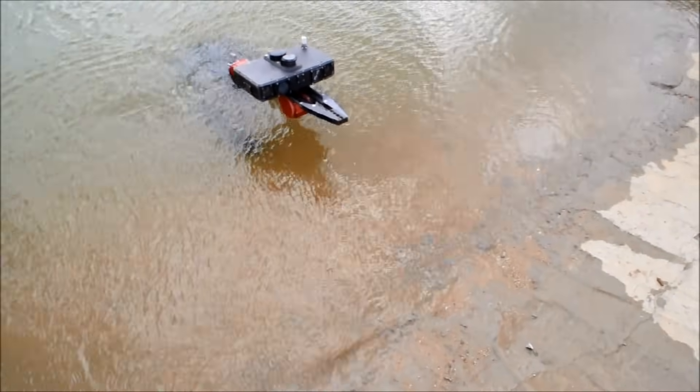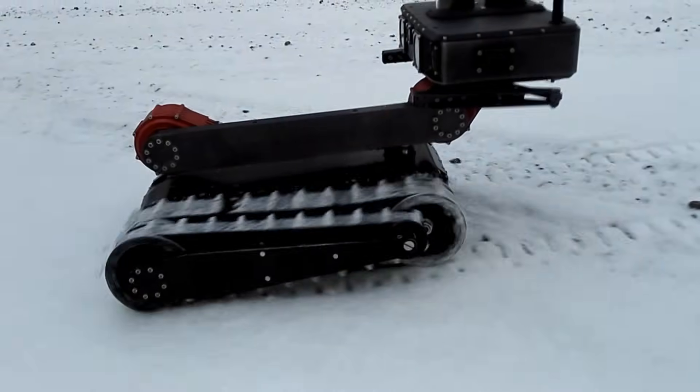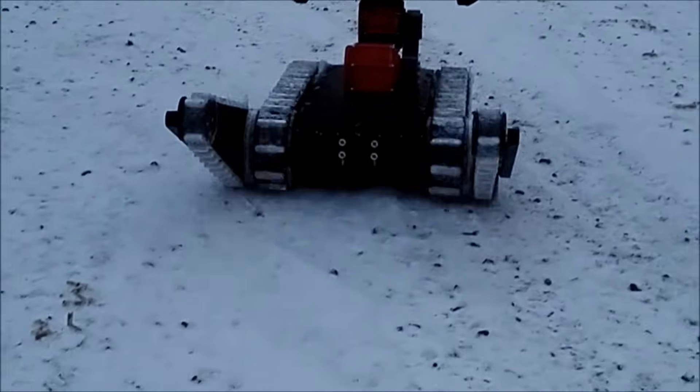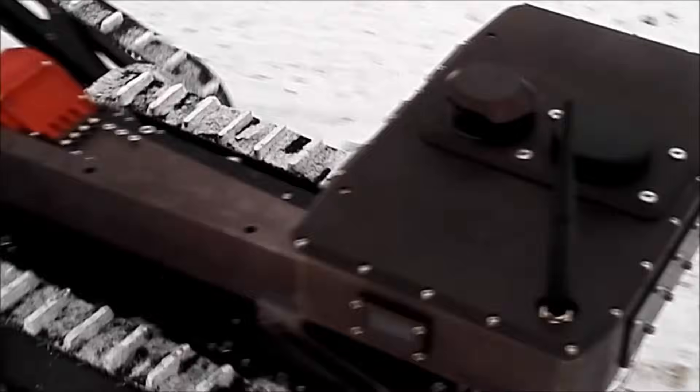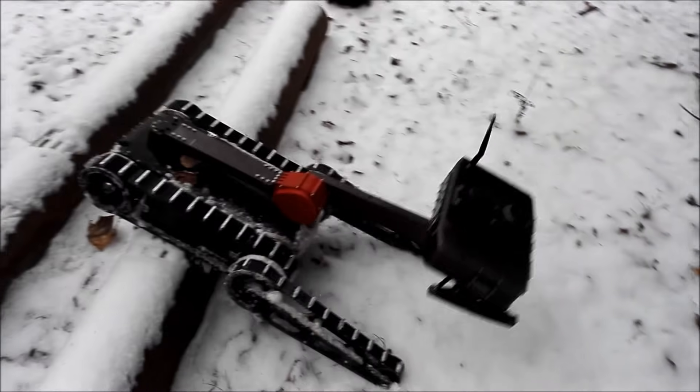The robot is waterproof, dustproof, and is capable of working under rain and snow, in the heat and in the cold. The engineer has a durable but lightweight metal body, hardened electronics, and a sensors package, all capable of withstanding the stresses and rough treatment during its service life.